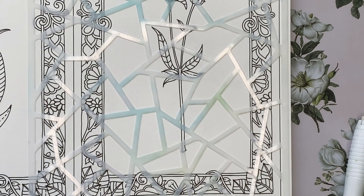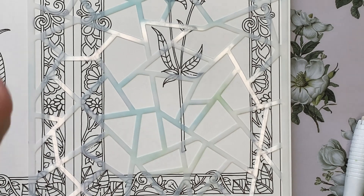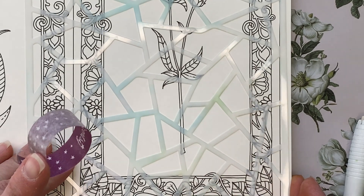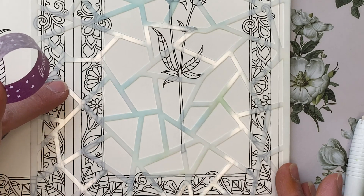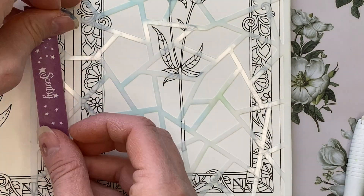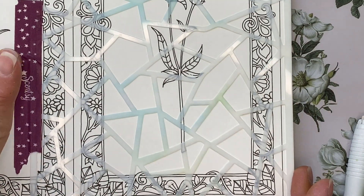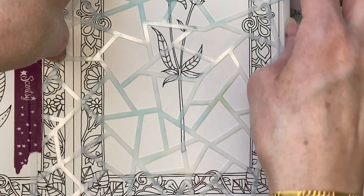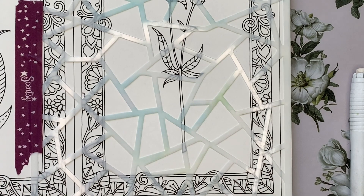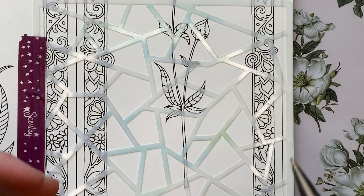I'm going to start at the bottom, lay this stencil down, and I may grab a piece of washi tape so that I can adhere the stencil down — just any old washi tape will do. I suggest washi tape so that your stencil doesn't move, and if you get called away like I sometimes do, you haven't lost your spot on the page. I'm just going to line up the bottom corner with the stencil and tape it down.